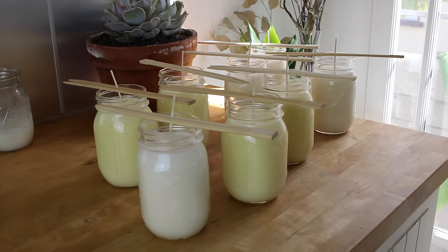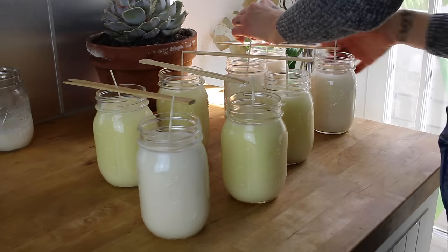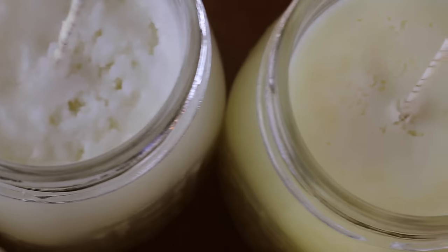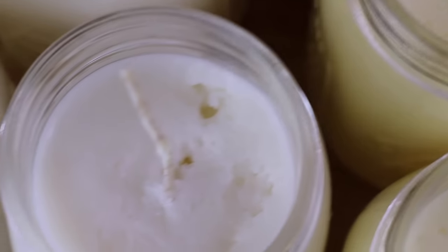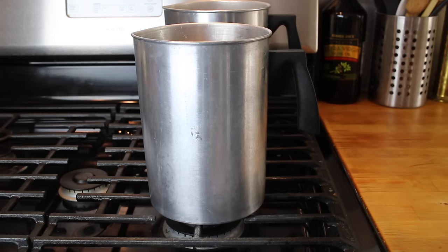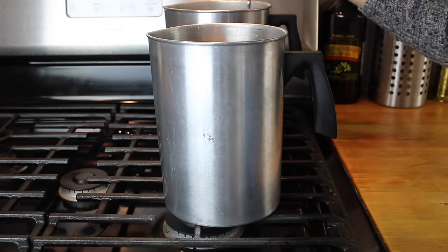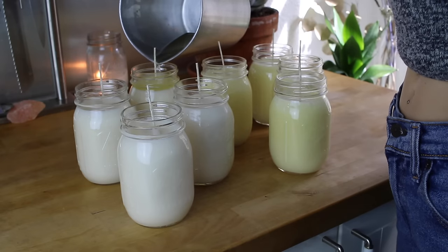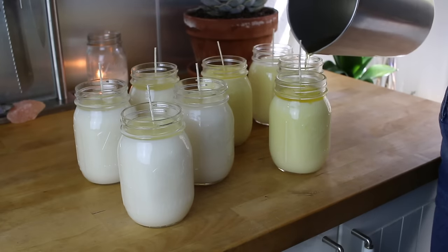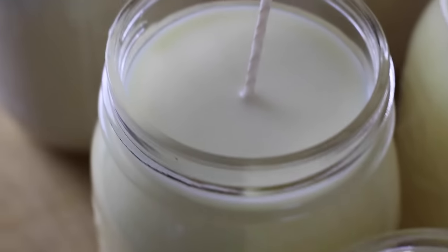Once your wax has hardened, you can carefully remove all of your chopsticks — you can save these for future candle making. My candles usually have pretty smooth tops when I pour at 150 degrees, but you may have some cracks or discrepancies. If this happens, all you need to do is reheat your leftover wax to 150 degrees and then pour a very thin layer over the tops of all of your candles. I usually like to let these harden overnight, and after that, the tops should all be very smooth and professional-looking.